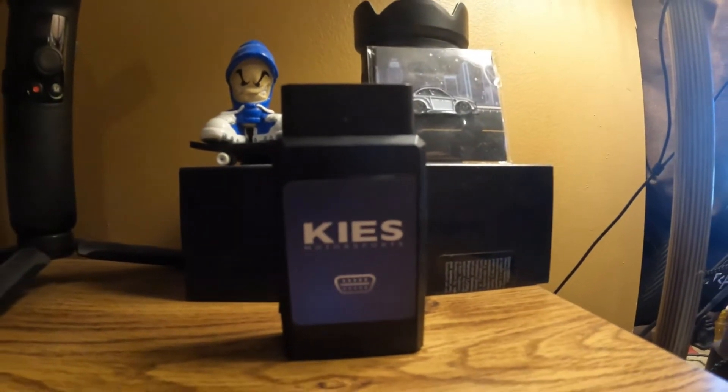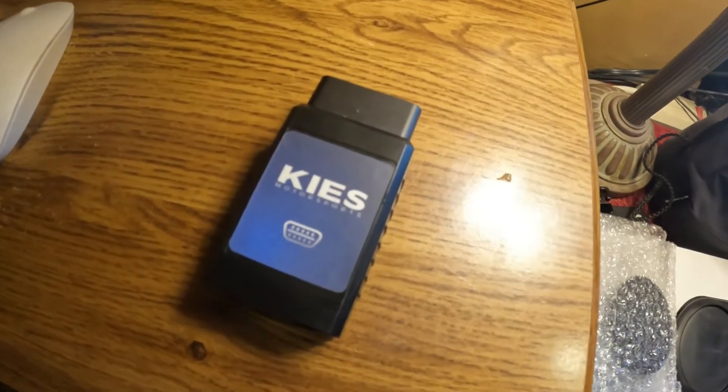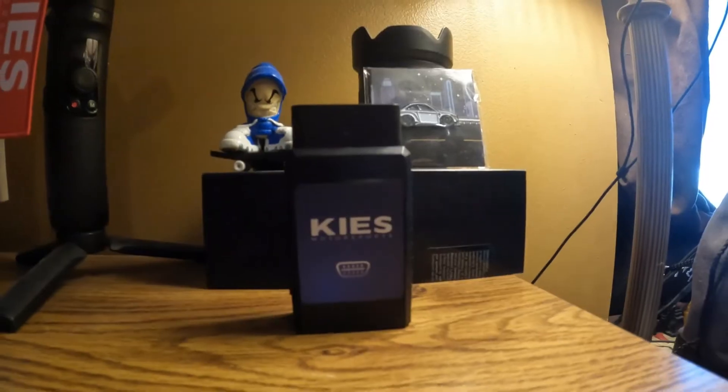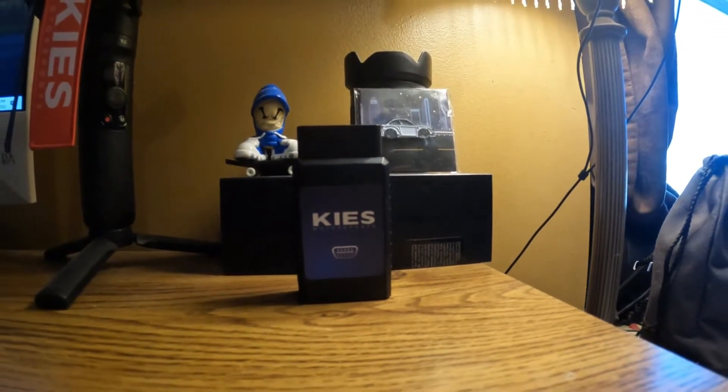In today's video we're going over the absolute must-have tool for your F and G series BMW. What's up, you guys — welcome to the video, my name is Josh. If you like my videos make sure to give them a thumbs up, subscribe, and check me out at JG Media on Instagram. Today we're going over the must-have tool for your F and G series BMW, and the best part is these are also compatible with the A90 and A91 Supra as well as the Mini Cooper.